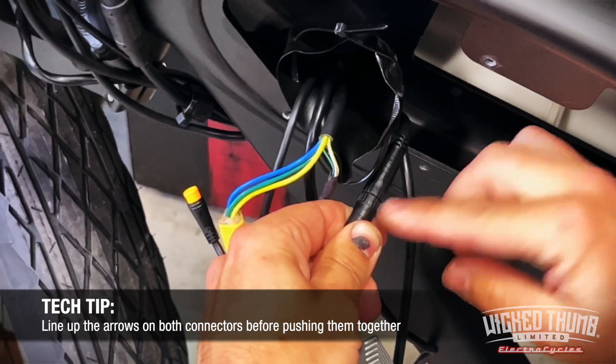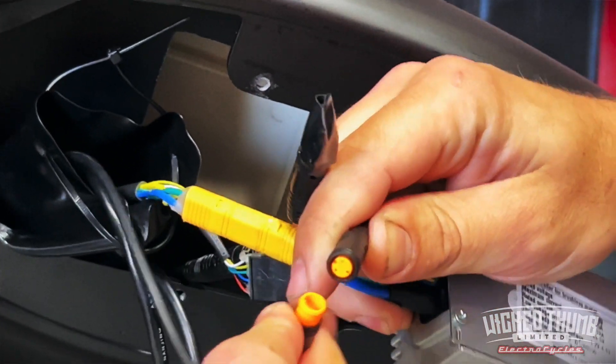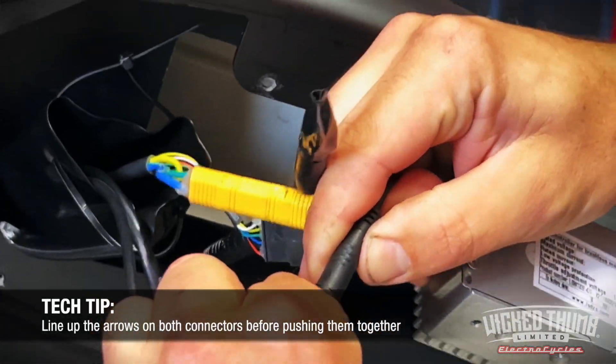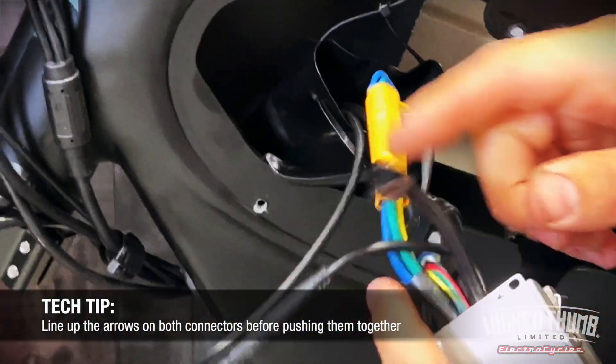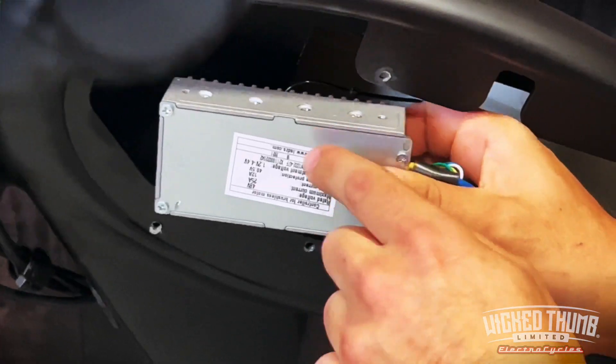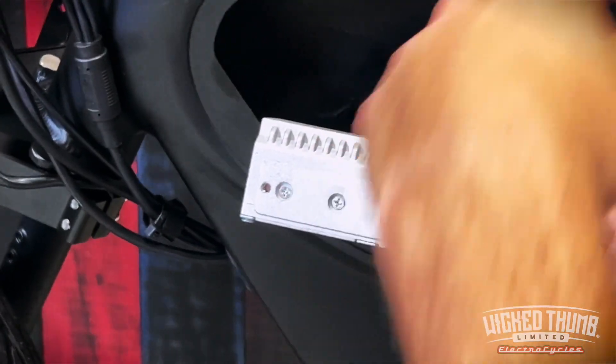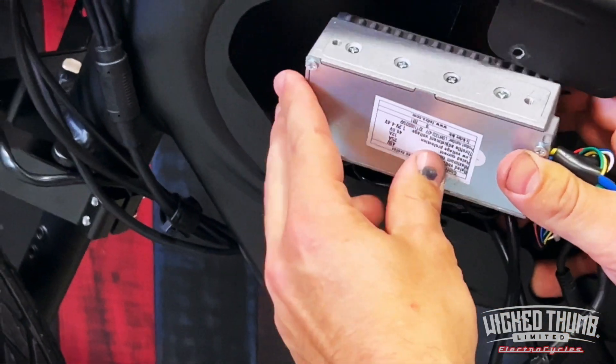Yellow to yellow on the last wire — there's our notch, arrow to arrow. We're going to leave this last wire open for when we do our battery install. The same way this came out is the same way we're going in, so we'll have the thin sides towards the opposite side of the bike.